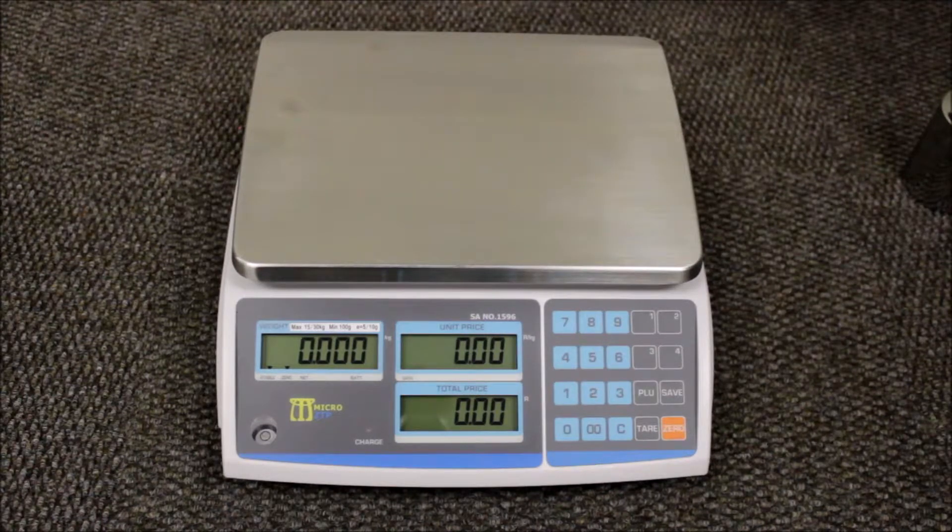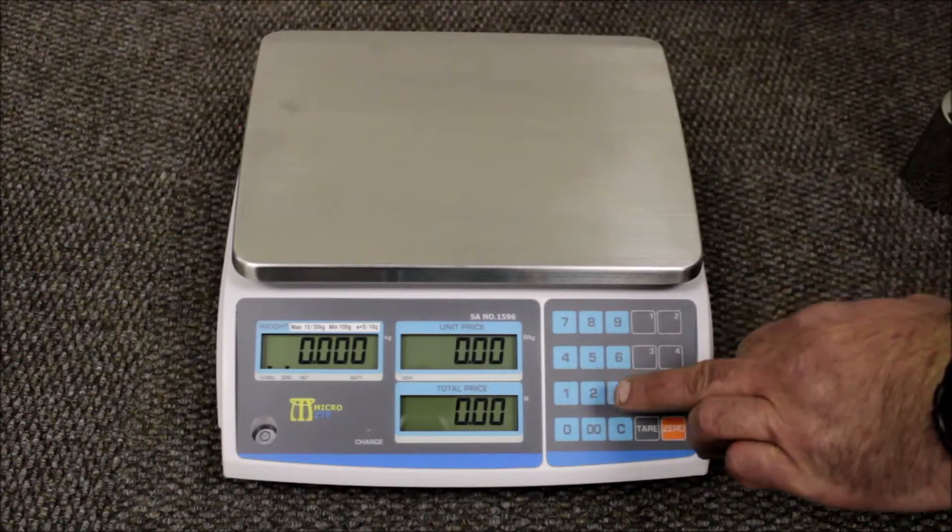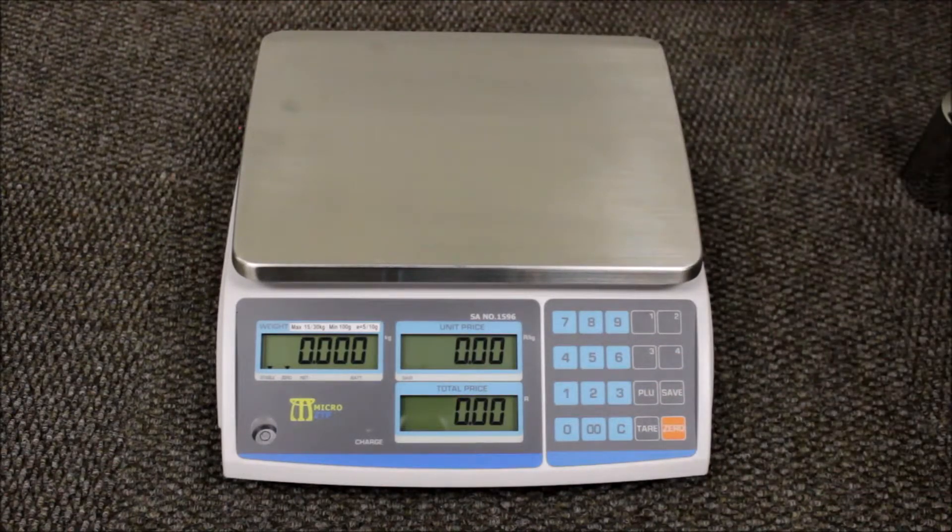It can store up to 9 PLUs. It has a front and back display — the front for the operator and the back for the customer.